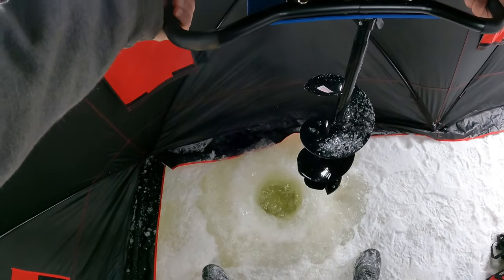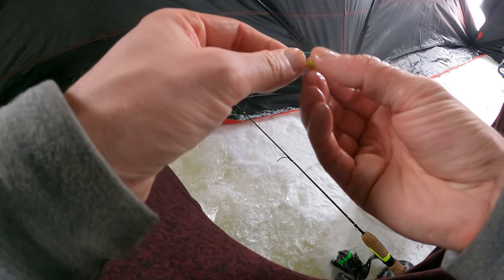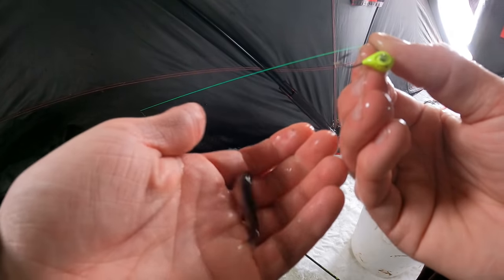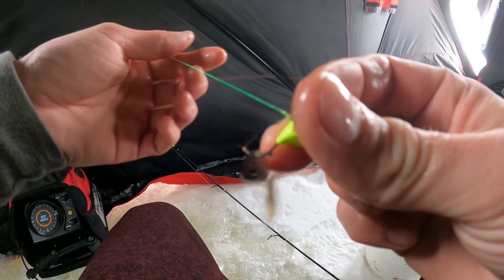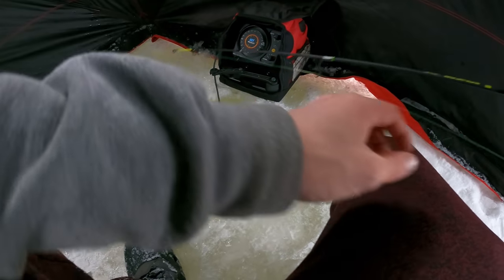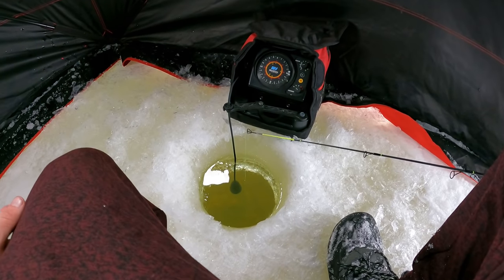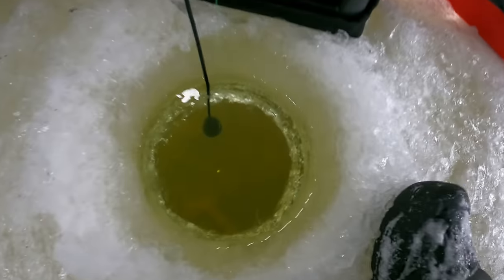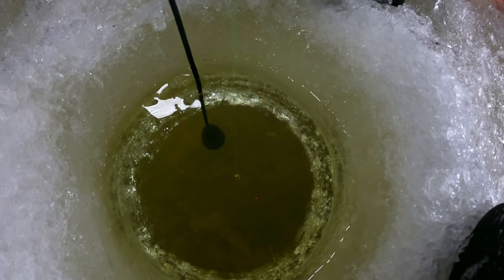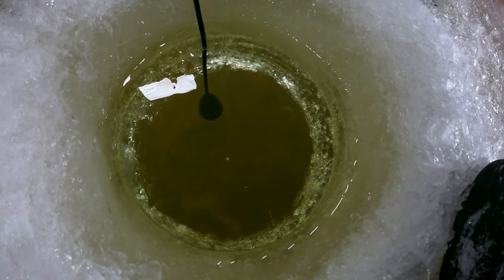A little bit more ice than I thought — there's probably about five inches there or so. First thing we are going to try here today is this little green eyeball jig, and I'm just going to throw a minnow on there, just like so. Let's go ahead and drop him down in this hole and see if we can't catch us a fish. I don't even need the flasher — I can see right down in the hole. You guys can see the jig from here. That is just crazy. We'll be able to see if any fish come in just by looking down in the hole.